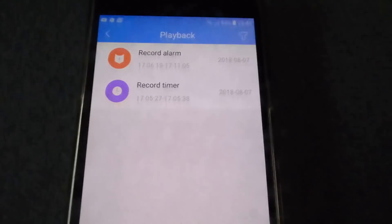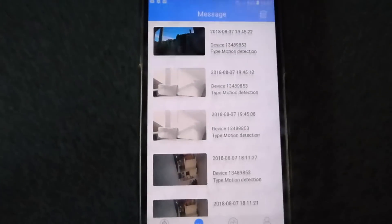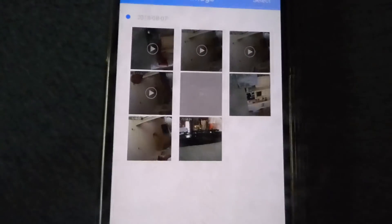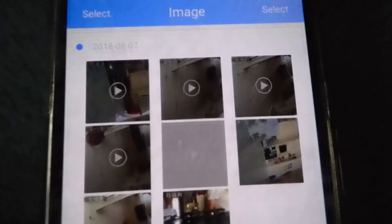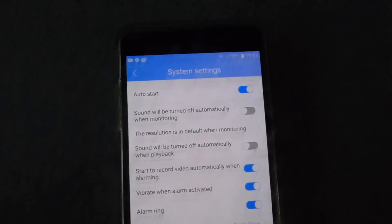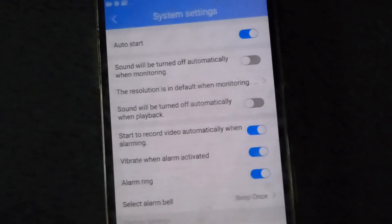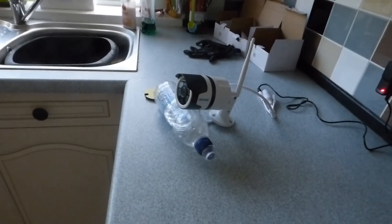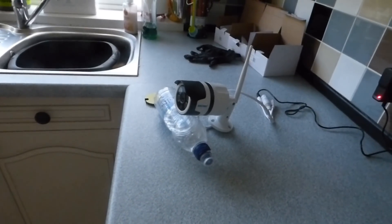There's a playback section for anything recorded — alarm activations with timestamps, and timer recordings. In the messages tab you can see all alarm messages; each entry shows the type, such as motion detection, and you can view still images or videos captured when the camera triggered. Under general settings in the app there's auto-start, sound monitoring, resolution, and other basic options.